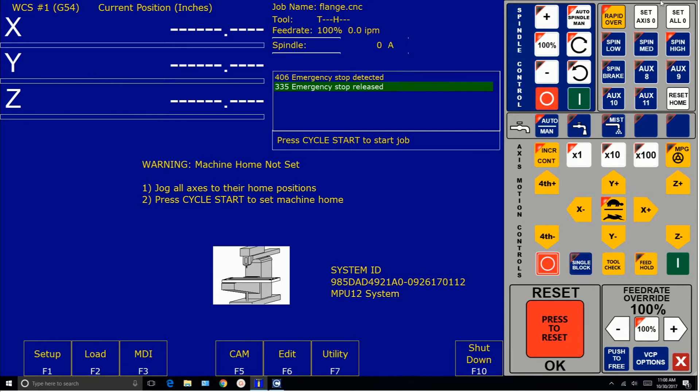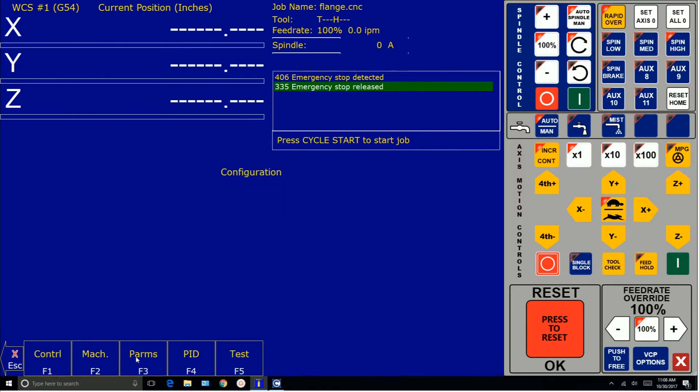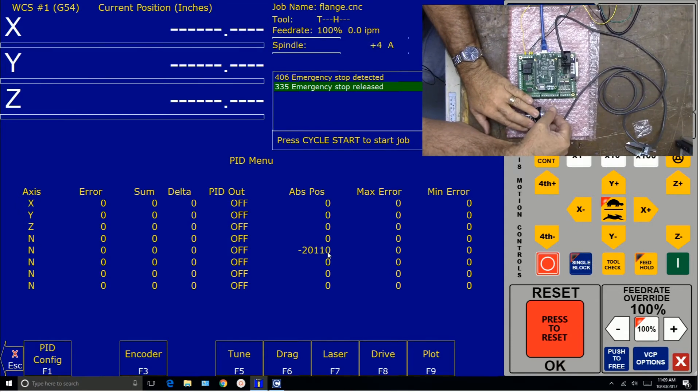Now I'll show you where to go in and test to see if our encoder is working. We go into Setup, then Config. We have to enter the password — that's 137 as default. Hit enter and we go to PID. The spindle encoder is number five. You can see we have some counts there. I'm turning it clockwise and it's counting down. I'm turning it counterclockwise and it's counting up.